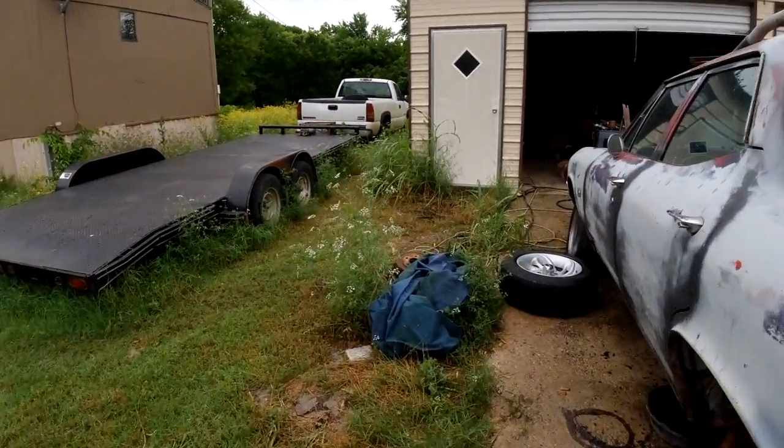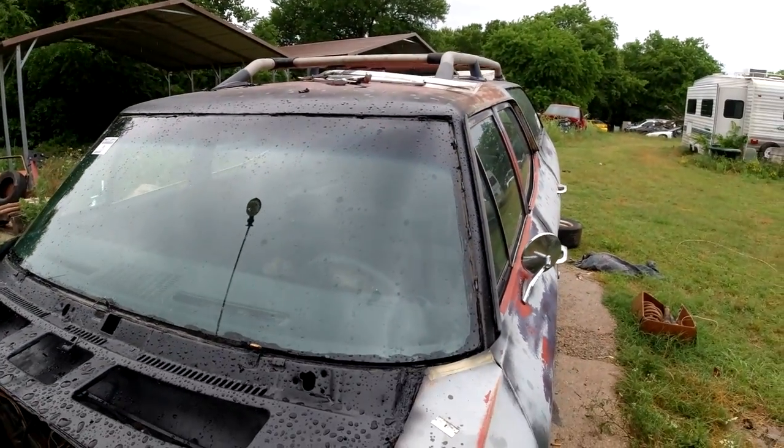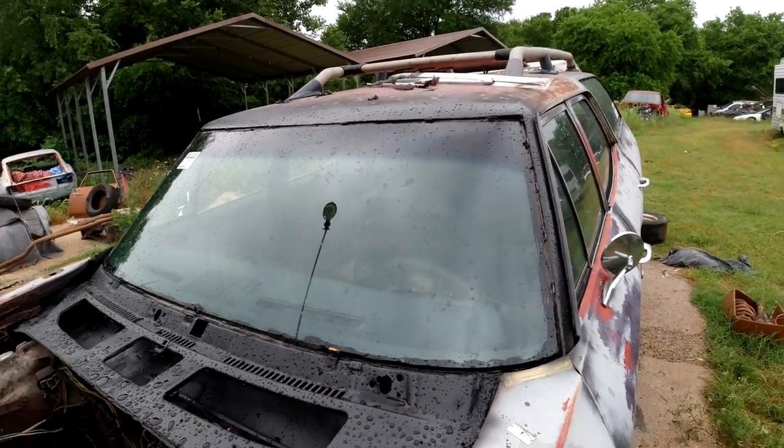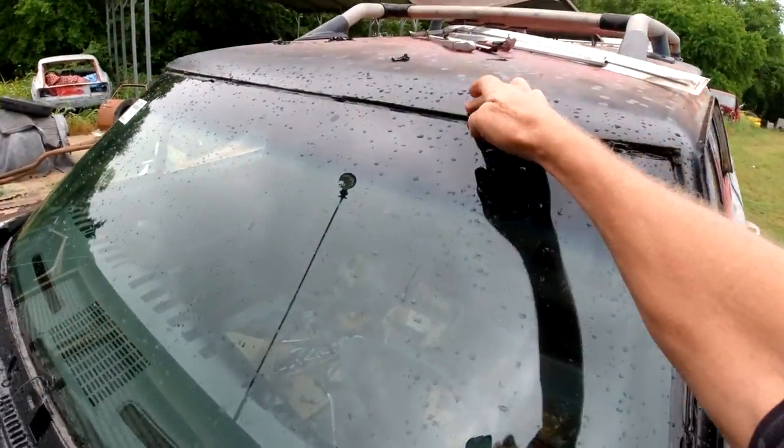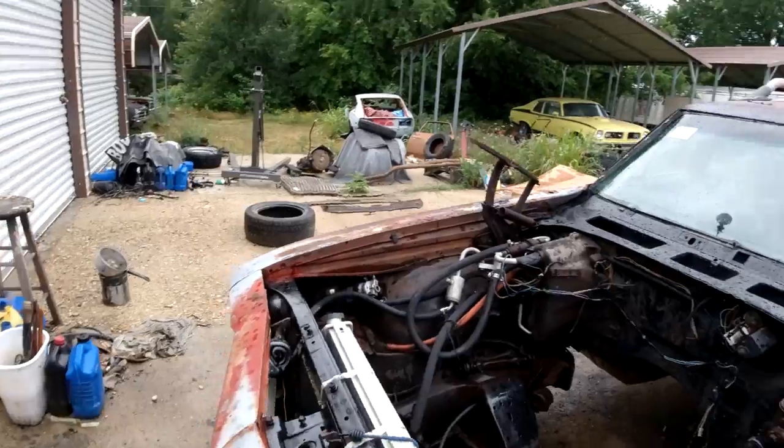Working in between the rain here — I did get the windshield in. There's the new windshield, though it's a little bit messed up along the top here; it looks like it's sitting too far in right in that area.